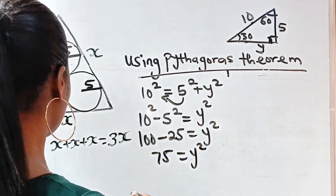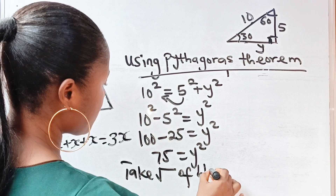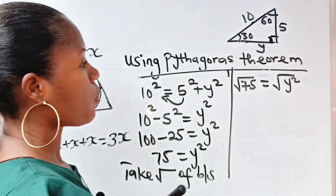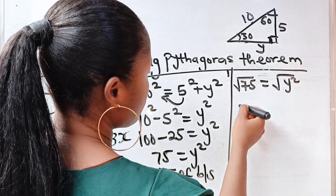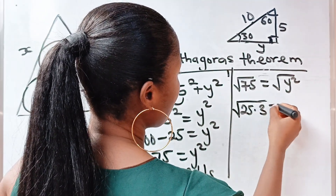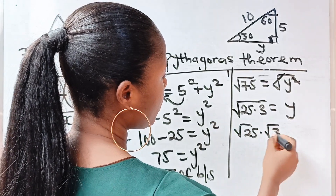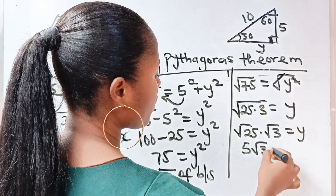Taking the square root of both sides: y equals the square root of 75. We can express 75 as 25 times 3, so the square root of 75 equals the square root of 25 times the square root of 3, which equals 5 root 3. Therefore y equals 5√3.